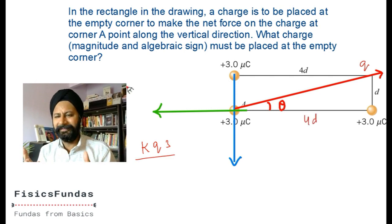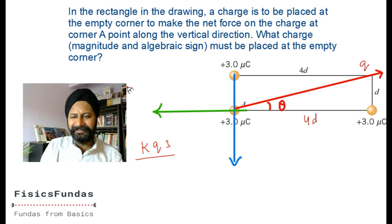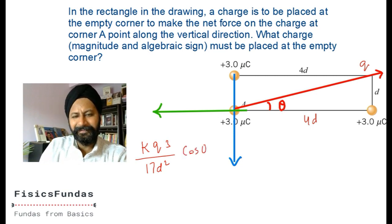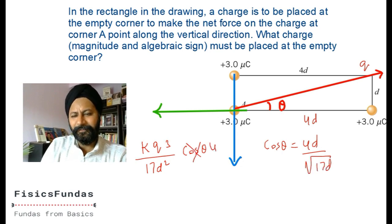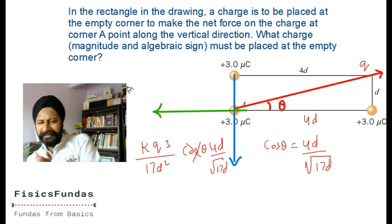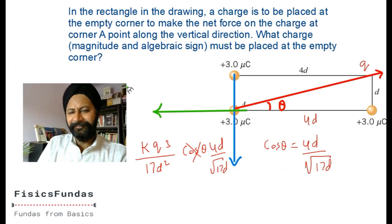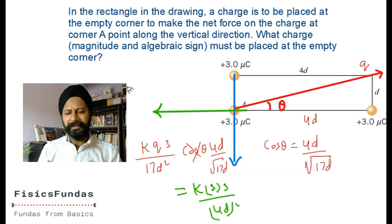By Pythagoras theorem, if the horizontal distance is 4d and vertical is d, the distance squared is d squared plus 4d squared equals 17d squared. The force times cos theta must balance the green horizontal force. Cos theta equals base 4d divided by square root of 17d. The green force was k times 3 times 3 divided by 4d squared. Set them equal, cross out k and d squared terms, and simplify to find q.